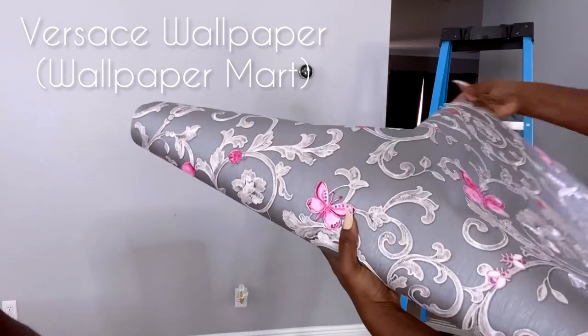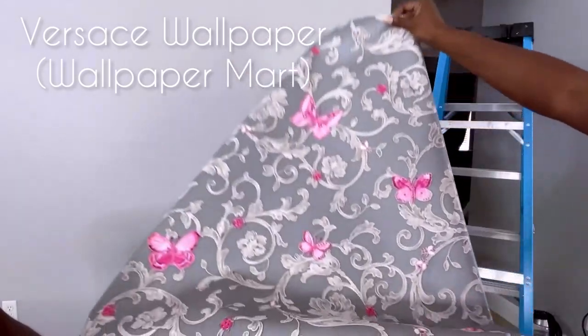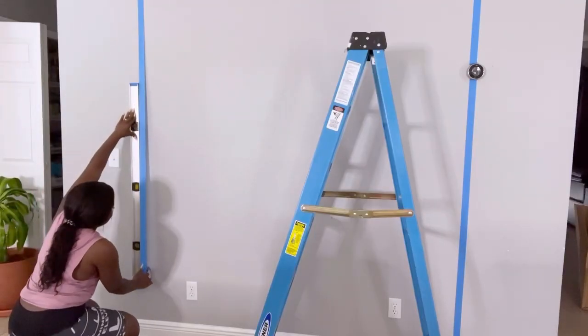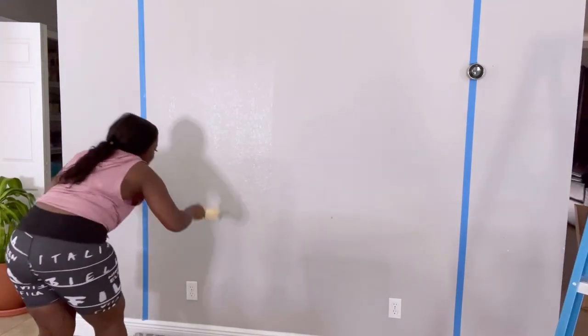The first thing going up on that wall is this wallpaper. I'm using wallpaper glue to attach the wallpaper to the wall.